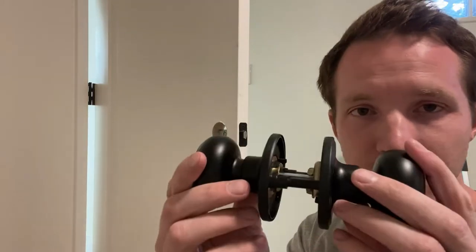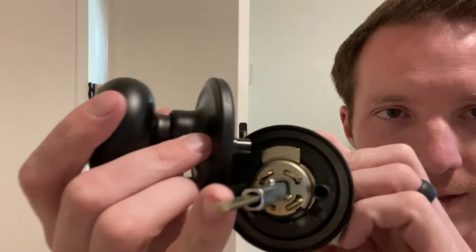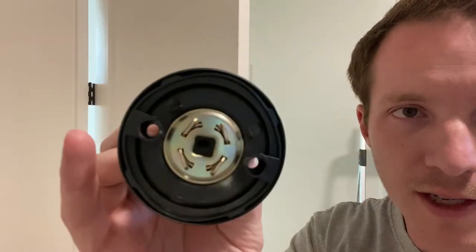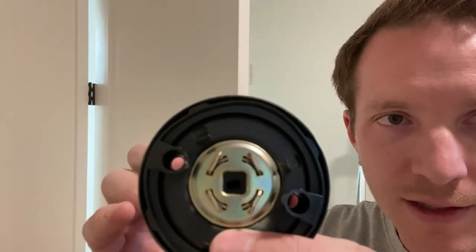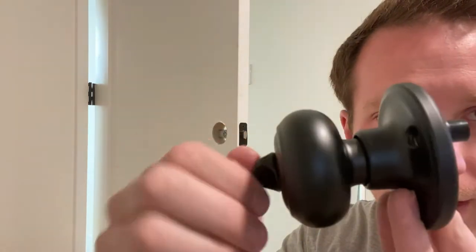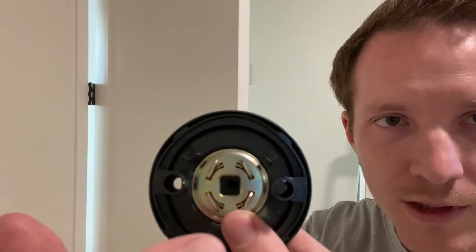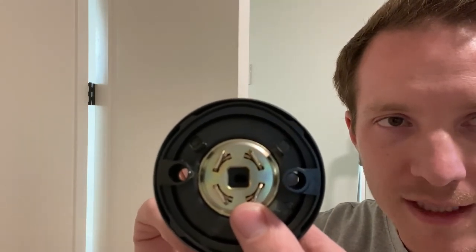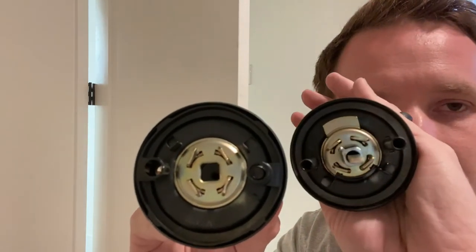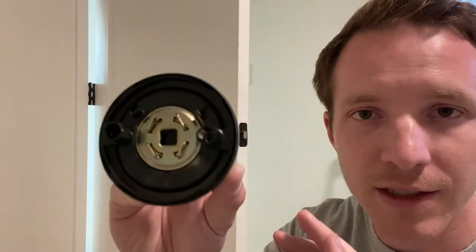If you're doing one that has a privacy lock on it, when you take it apart you're going to see this little metal lever, and see how it's kind of in a rectangular flat shape. Inside of here there's actually a groove that fits the exact same shape, and what you do to adjust that groove is you turn the little locking mechanism. You need to make sure that this square lines up with the two holes for the screws, and that inside of here that little receiving slot lines up with how the lever is positioned. See how that's in a horizontal position?